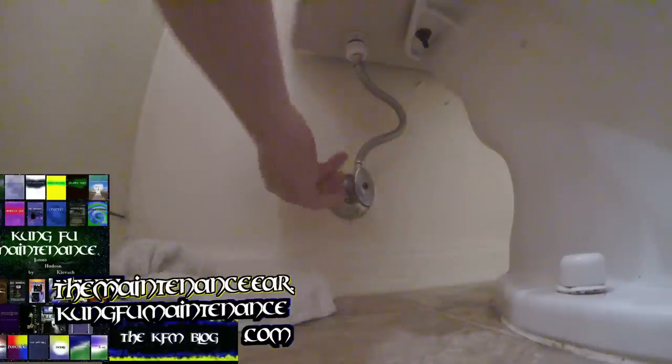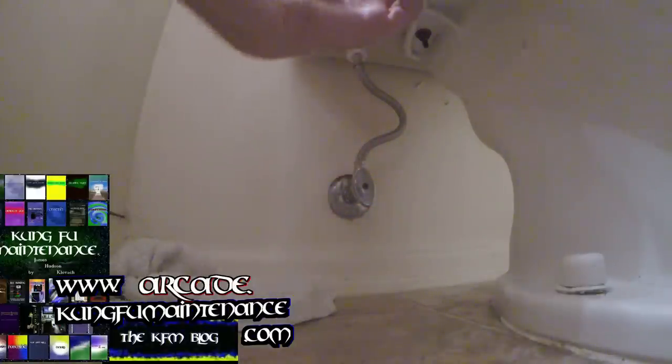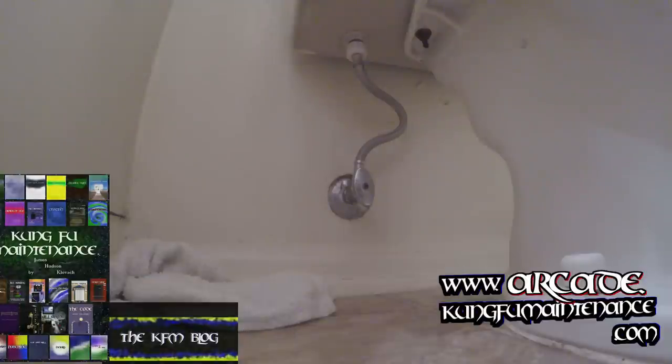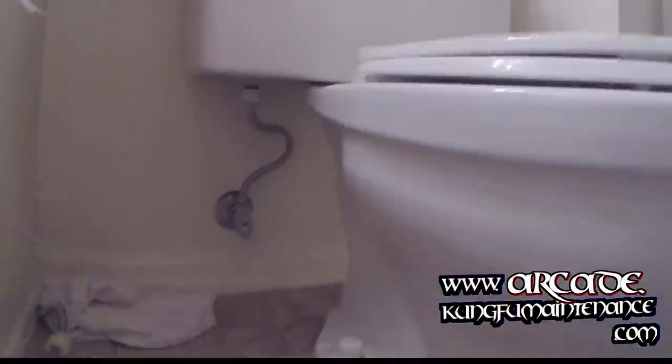Feel for any leaks — everything's dry, everything's dry. We're good to go, all set. That's how to replace the toilet supply line — good to go.